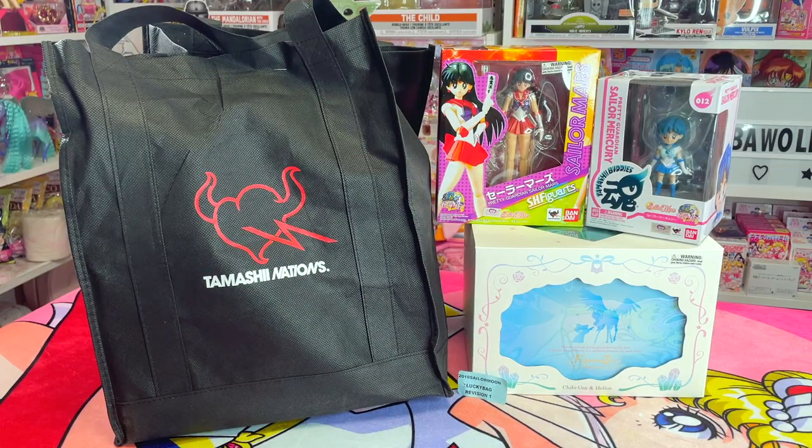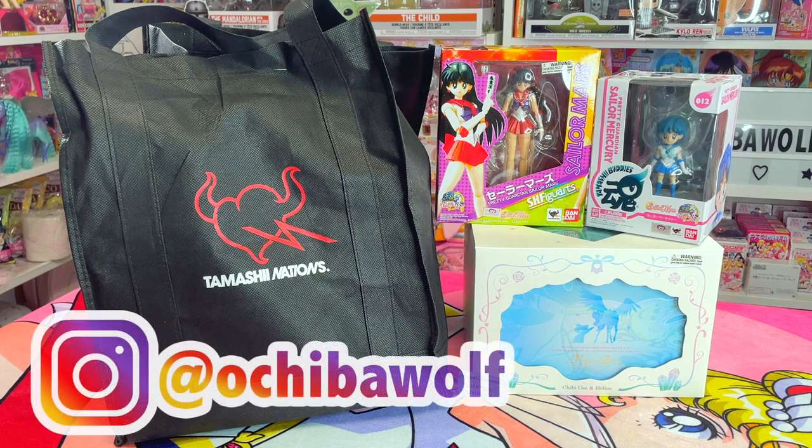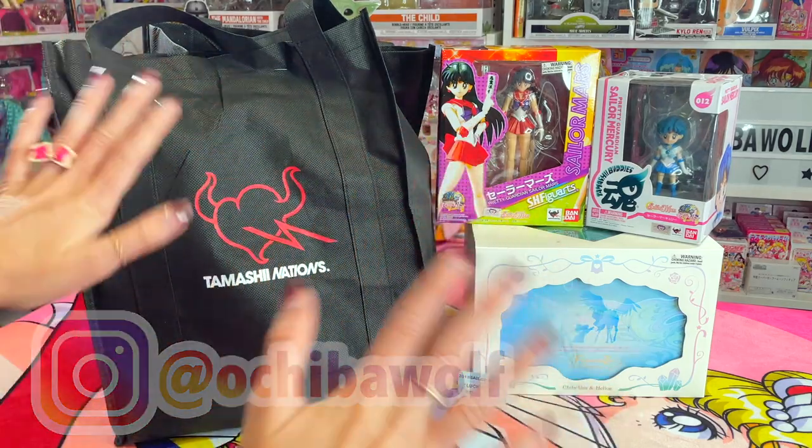I hope you guys enjoyed this video. Thank you so much for watching. If you're bored and you want to shoot me a message, I'm over at my Instagram account at OchibaWolf — would love to chat with you. See you guys in the next video!